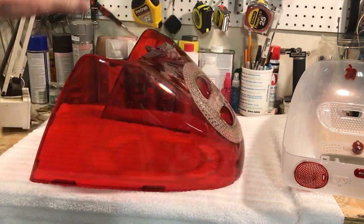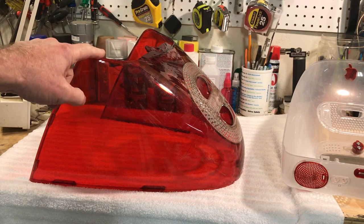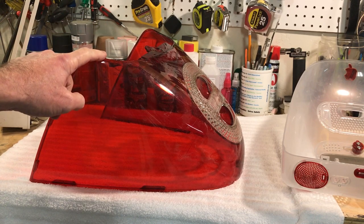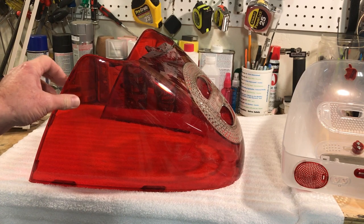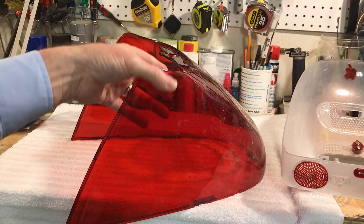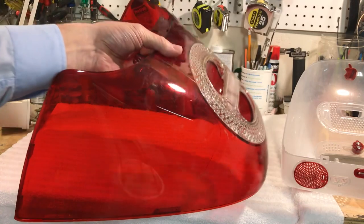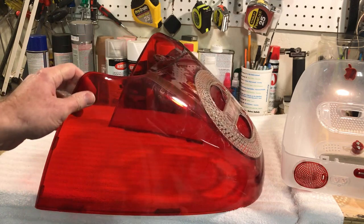I'm not going to do the whole case — I'm just going to pick out some spots and show you the do's and don'ts, because some things you clean it with will permanently fog the plastic or even melt it. A pretty mild cleaner to start with is rubbing alcohol, but you don't want to use it all the time. What works really well is Dawn dishwashing soap — the blue kind.